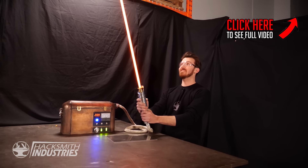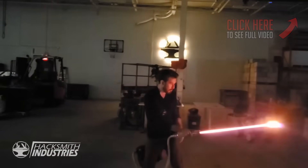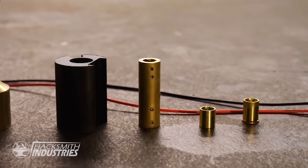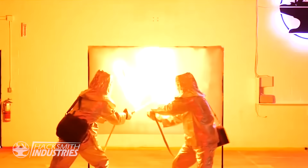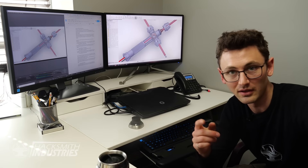If you want an in-depth look at our entire development process make sure you check those videos out. Once we were happy with our finalized prototype it was time to build a second lightsaber so we can live out every Star Wars fan's fantasy — a lightsaber duel. Make sure you check out that video as it was one of the most dangerous things we've ever done on camera. That's enough of a history lesson — it's time to build a lightsaber.